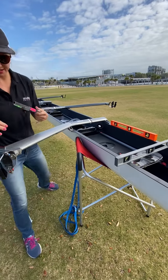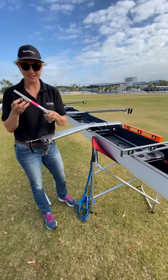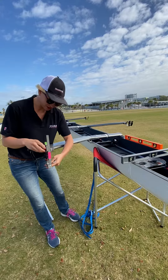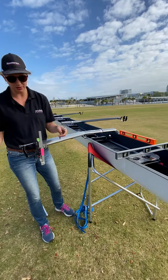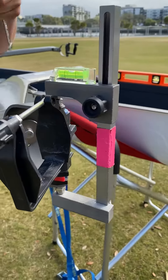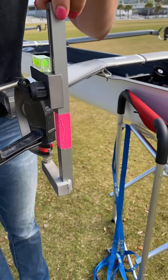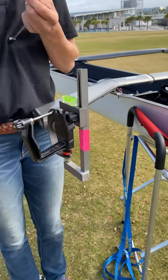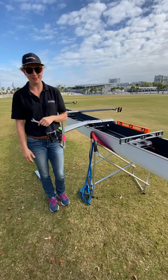The next thing you're going to do is take your C cup, or the swivel pitch meter, and attach it to the top and bottom bolt of your pin. We're going to stop there, level our boat, and then continue on.